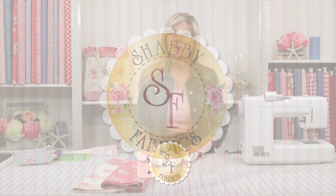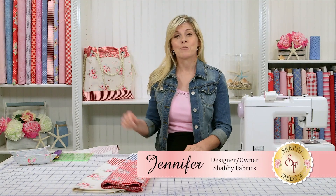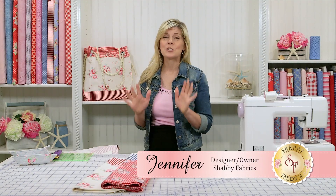Hi, I'm Jennifer from Shabby Fabrics. Today I'm going to show you how to make this reversible beach bag. It's so easy, so much fun, and it takes almost no fabric.